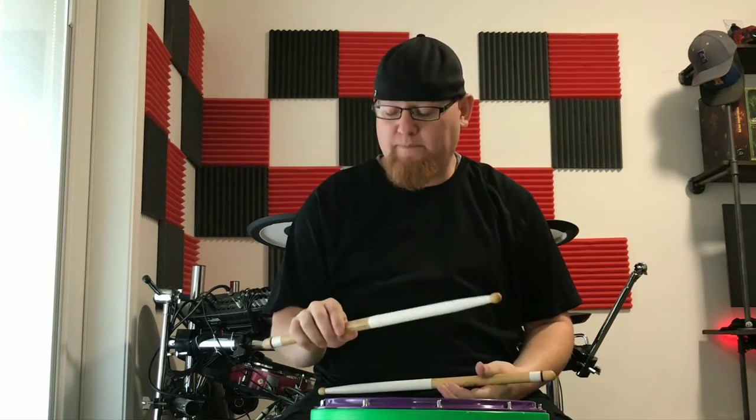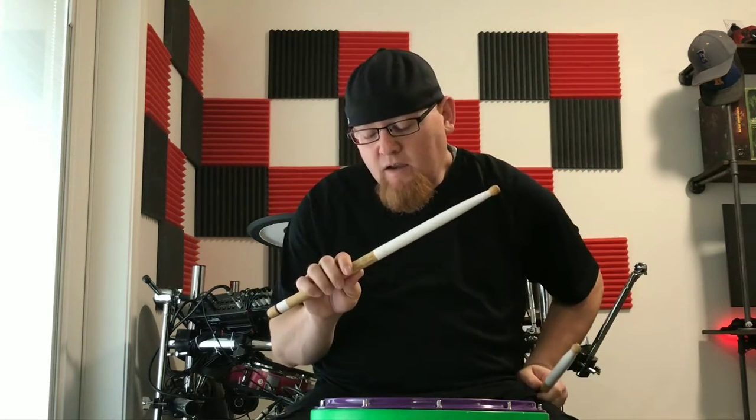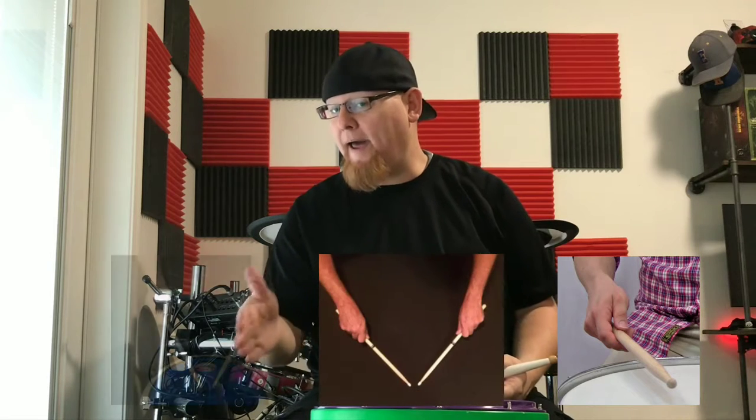The right hand is actually going to be using matched grip — so left hand is traditional, right hand is matched. When we're talking about matched grip, there are commonly three different types most talked about and most used: French, German, and American.